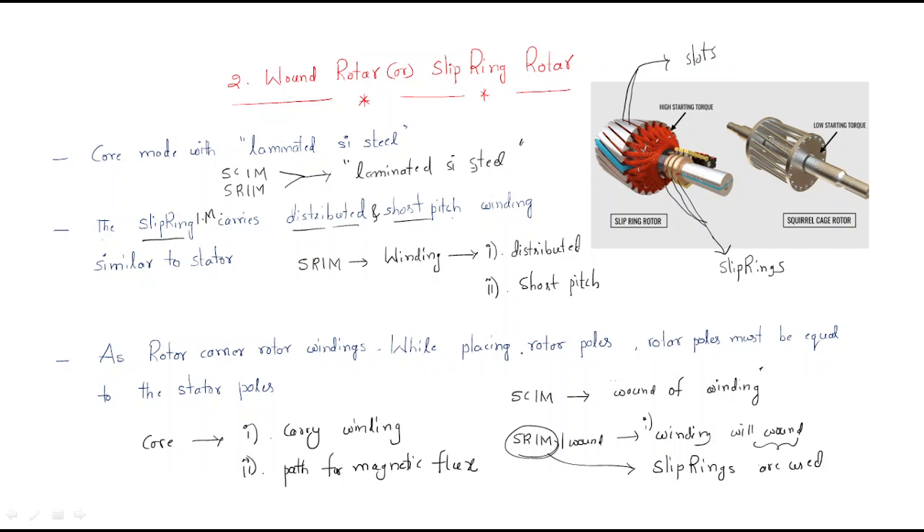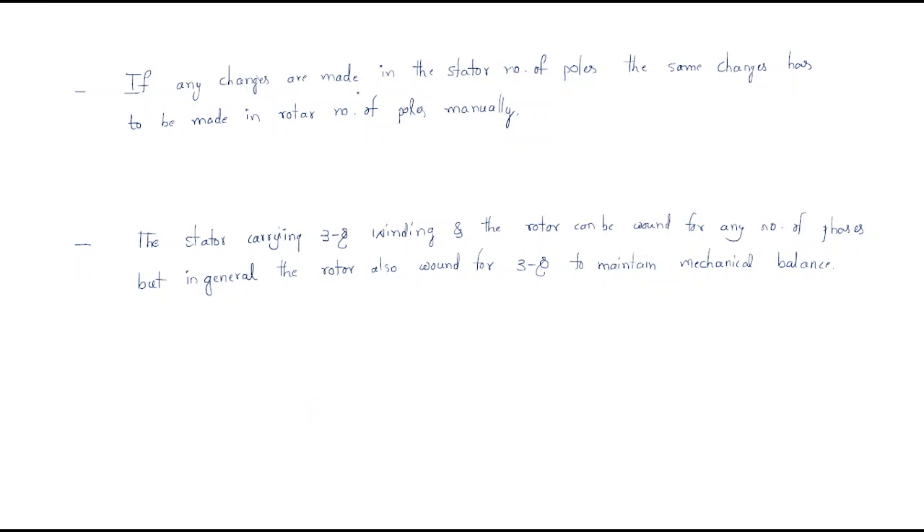The rotor carries rotor winding. While placing the rotor poles, they must be equal to the stator poles — this is an important requirement. Whenever the winding creates poles, the rotor poles must equal the stator poles; otherwise it will not be acceptable.